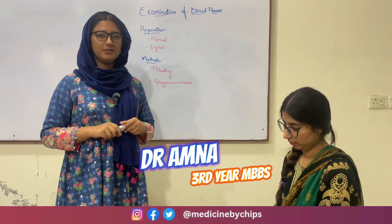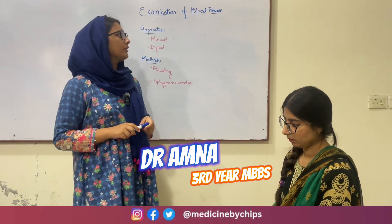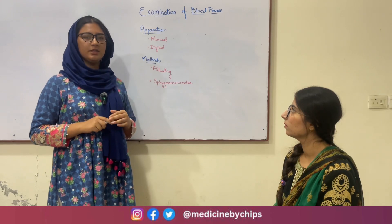Assalamu alaikum and welcome to Medicine by Chips. In this video, we are going to do the examination of blood pressure. For the examination, we usually use two kinds of apparatus: one is manual and the other is digital.